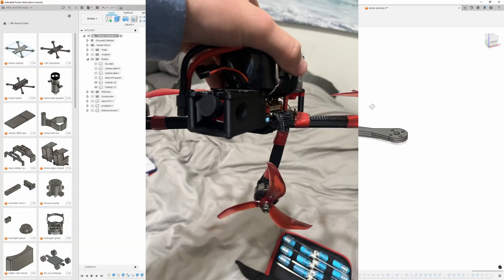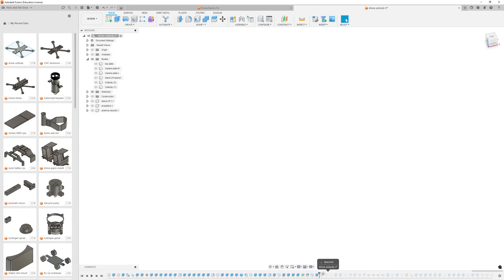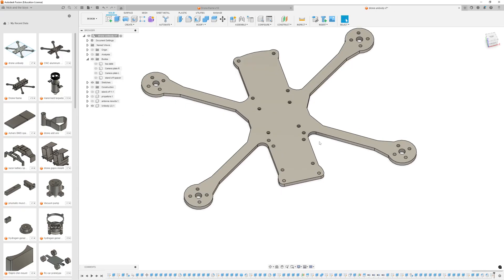I got one good flight out of it, and then I crashed and it all just snapped and went into like a million pieces. But that is how I made — or designed at least — my drone.